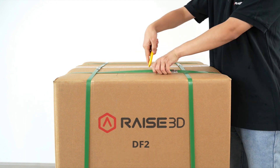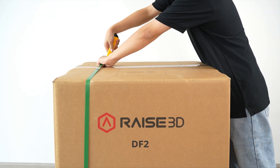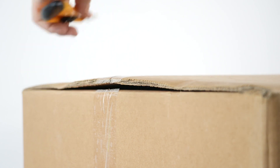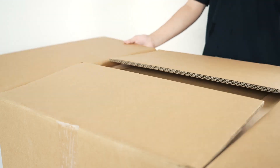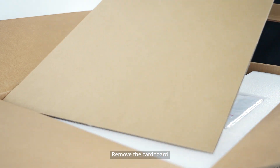Cut the packing straps. Next, cut the packing tape along the top of the box. Open the box and remove all the cardboard spacers. Remove the cardboard.